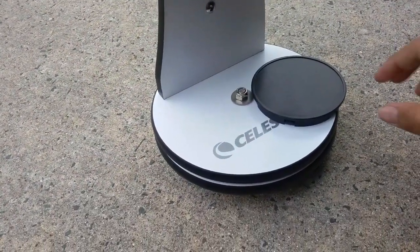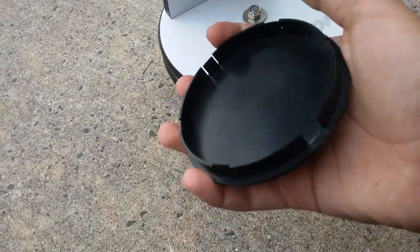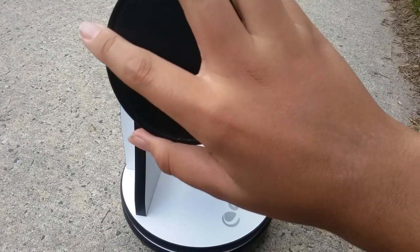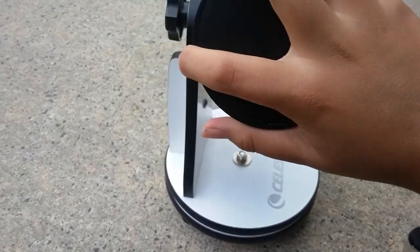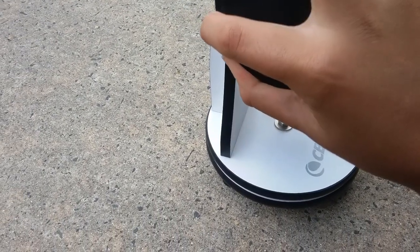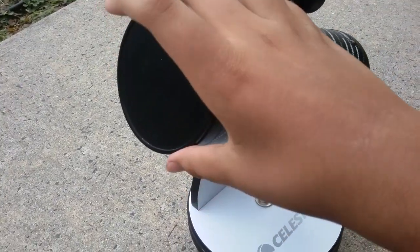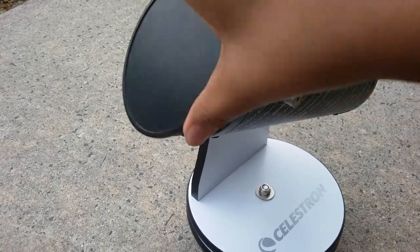There's a little thing on the side right there. Oh, and you can also use the dust cap right here — a little part snapped off, but that's fine. It just pops on the front so no dust gets on the optics.